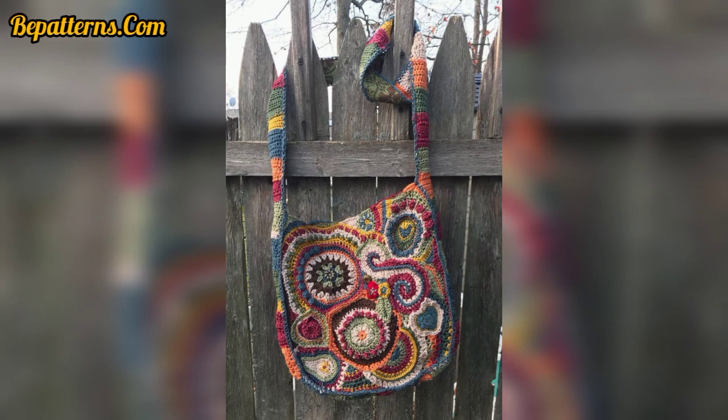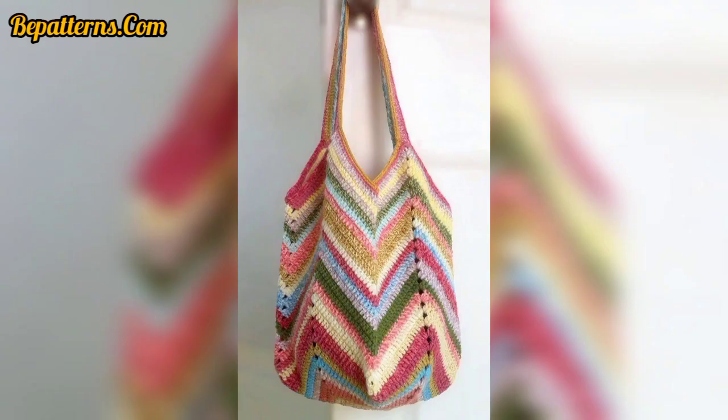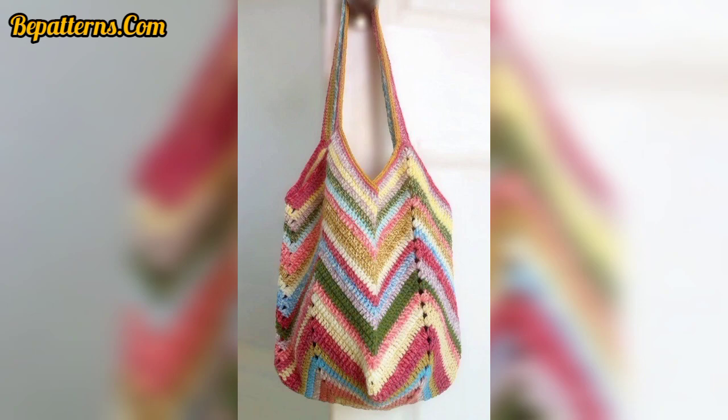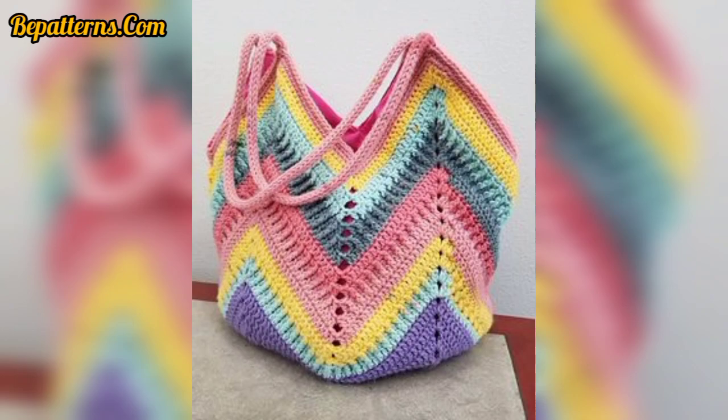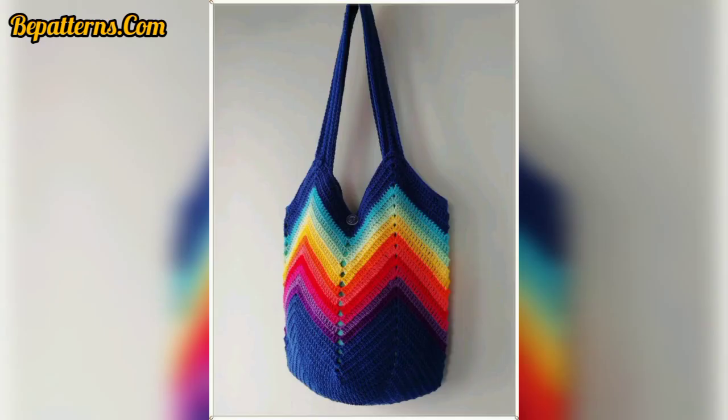Lovely viewers, 30 plus crochet bags to help you embrace craftcore — summer crochet bags are the perfect choice for warm weather. Please like and share my video with friends and family members, because my video features some of the best resources and you will definitely ever like this.